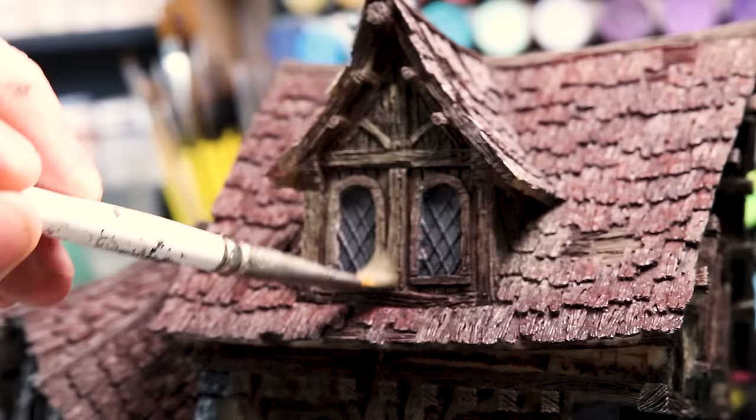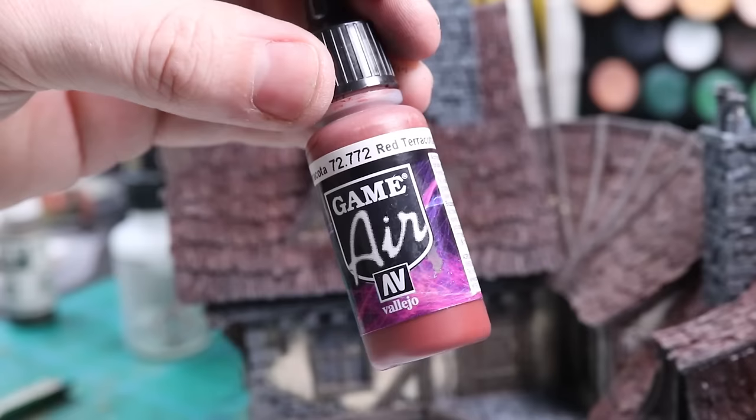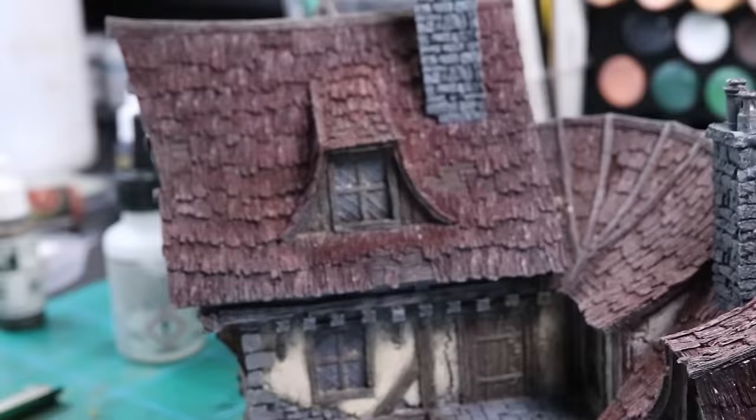On this window I really go over the top with the dry brush to lighten the wood, as it's on the top floor window. We will be tying all this together later.